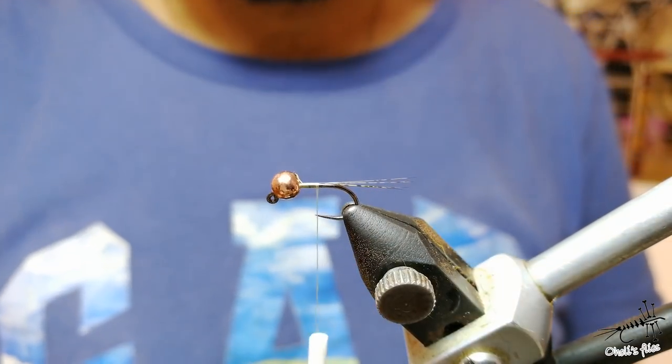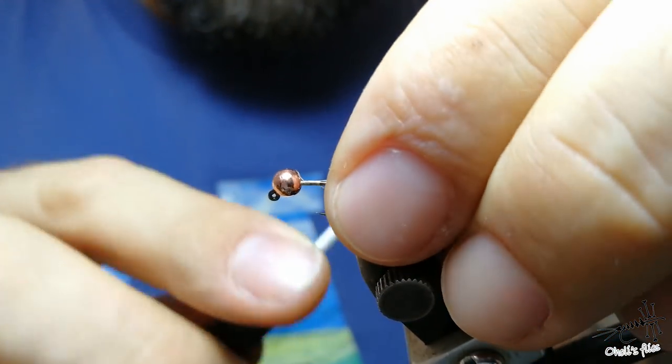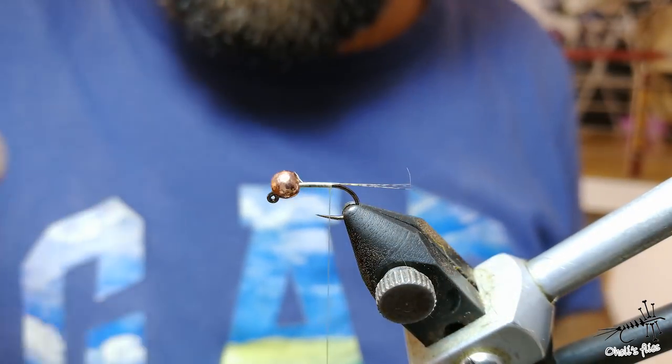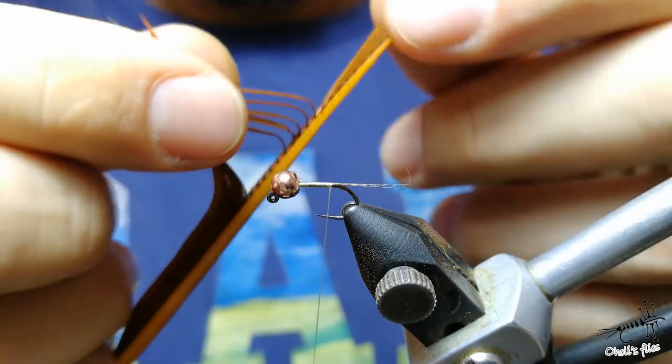You can use any rooster hackle feather, it's okay. The reason why I'm using UTC 70 denier is because it's flat, so I can build a really nice and smooth taper without any bumps on the body.